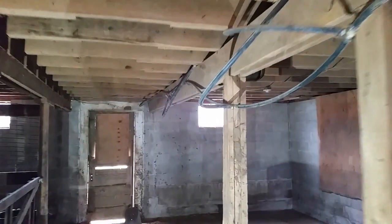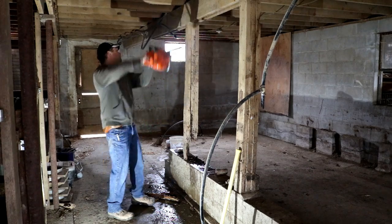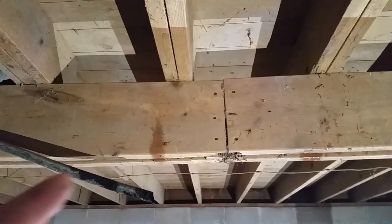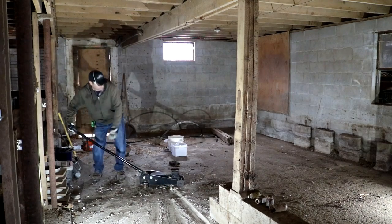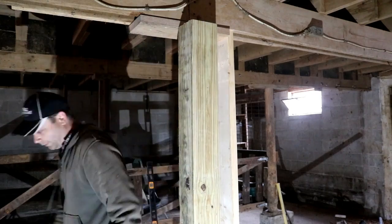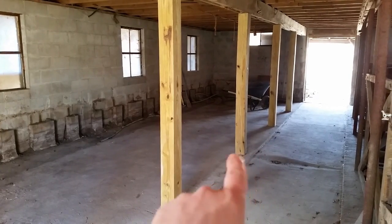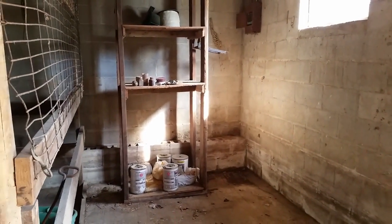Hey everybody, welcome back to the homestead. Today is a really nice day - the warmest day we've had all year, getting close to 60 degrees. We've got a warm front moving in with some rain coming, so today we're going to be working on the bottom of the barn. We have some structural issues down there, and once we get those fixed, we'll be able to start building our chicken coop and animal stalls to get livestock this spring.